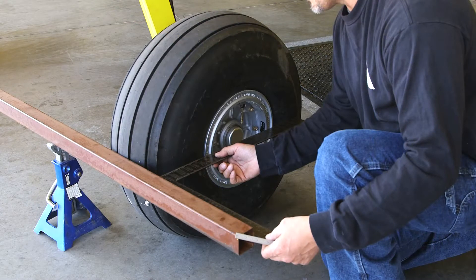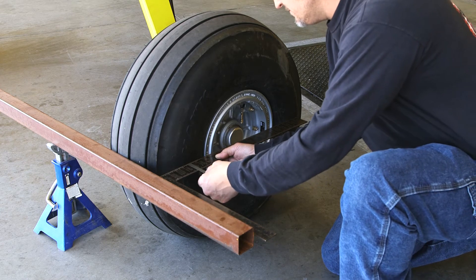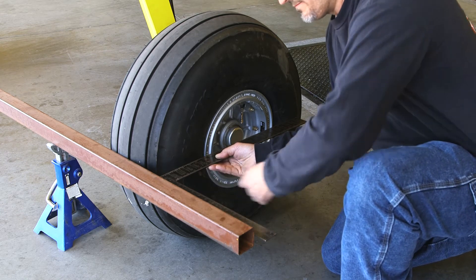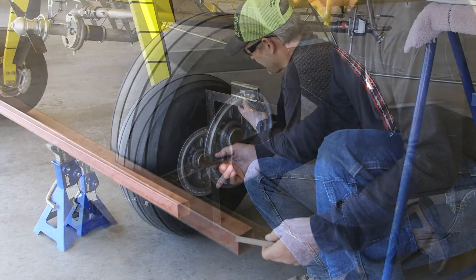A 24-inch carpenter square is placed against the straight edge and the outside surface of the tire. Be sure to hold it level with the ground at axle height. Now measure the gap between the tire and square. The tire should be square or have up to 1/16-inch toe-in at the highest point of the tire sidewall.